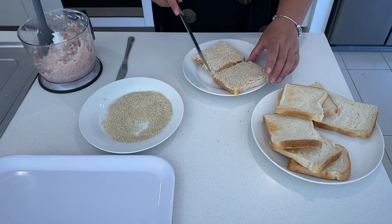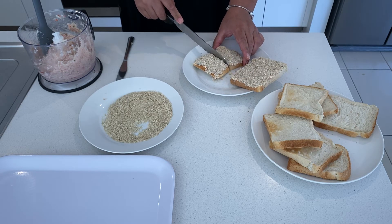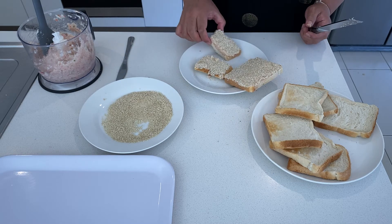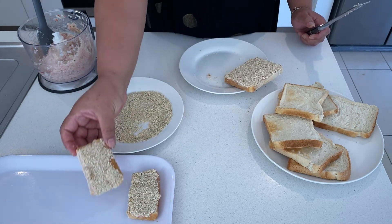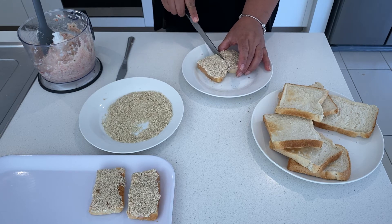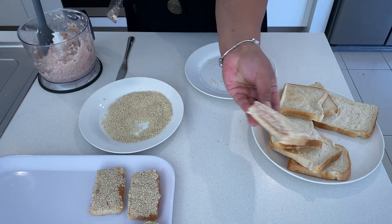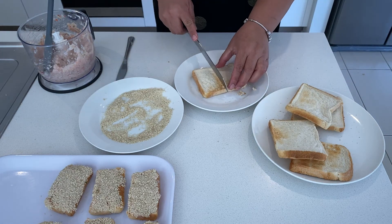We're going to cut them into four squares. I'll start with this first. Actually, you're going to cut it like that — I'm going to do something different and cut them into four squares.